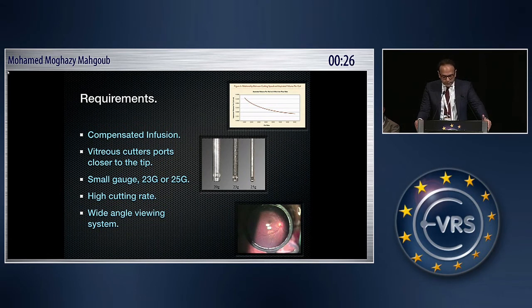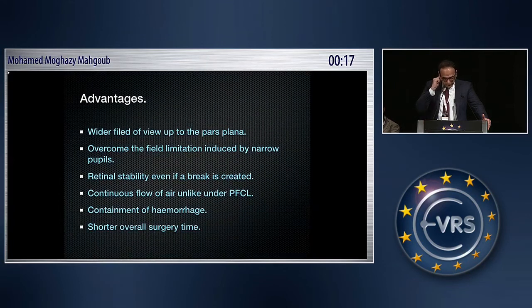The requirements are a compensated infusion system, advanced cutters — 23 or 25 gauge, the smaller the better — high cutting rate, and a wide-angle viewing system. Advantages include a wider field of view up to the pars plana, overcoming field limitations from narrow pupils, retinal stability even if a break is created, continuous airflow similar to PFCL, containment of hemorrhage in PDR cases, and shorter overall surgery time.